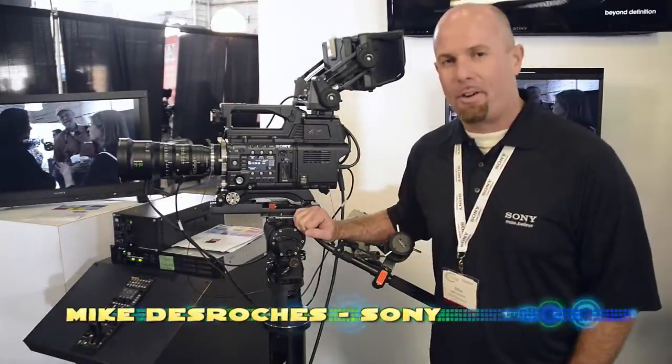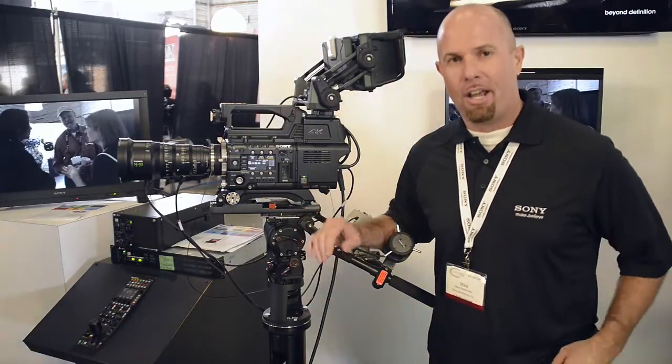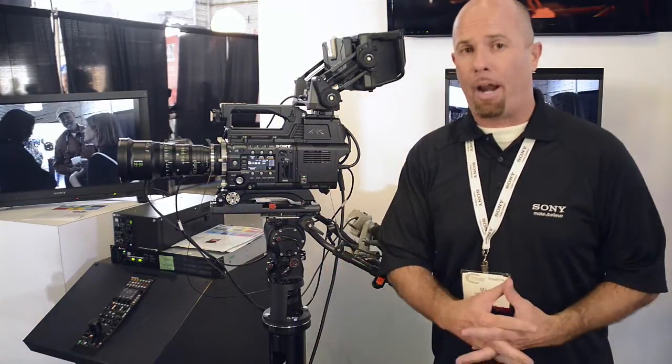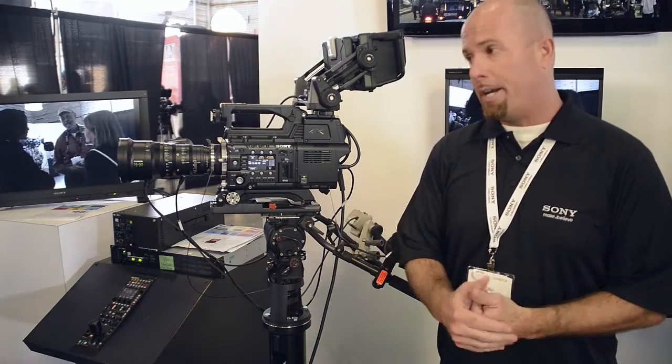Hey guys, Mike DeRoche again, Sony Sales Support Engineer, Western Region at Sydney Gear 2013. One of the big things we're talking about here is 4K. We're also showing our F5 and F55 products, which are typically in the cinema space that you've been seeing around today and yesterday.